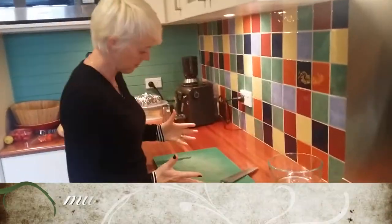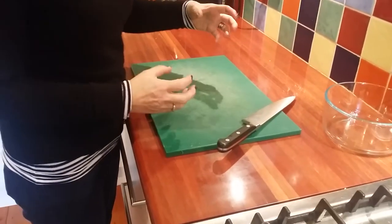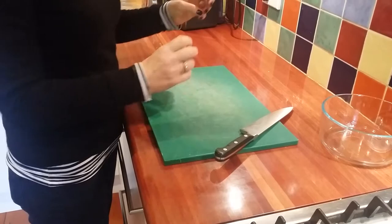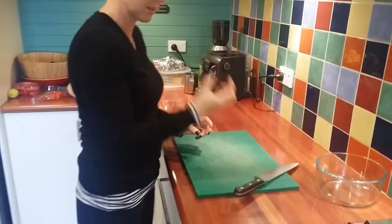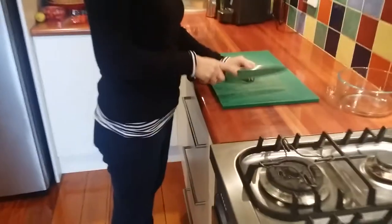Chop them up. Good thing about keeping mushrooms in the kitchen bag is all that moisture gets absorbed, so the mushrooms stay nice and crispy. So as you can see, this one here is lovely. So we'll just cut those up.